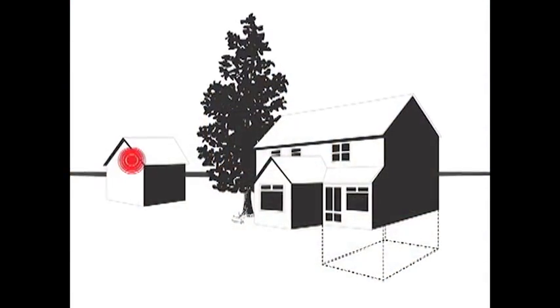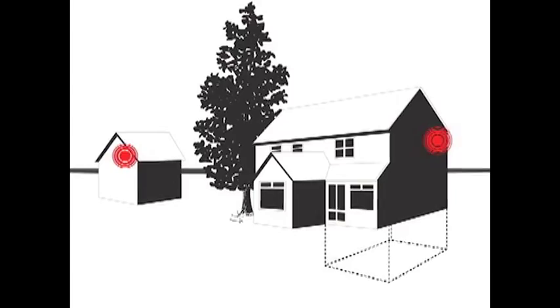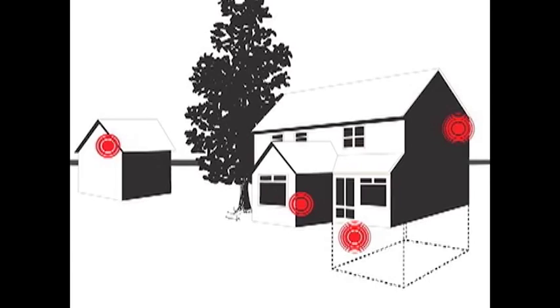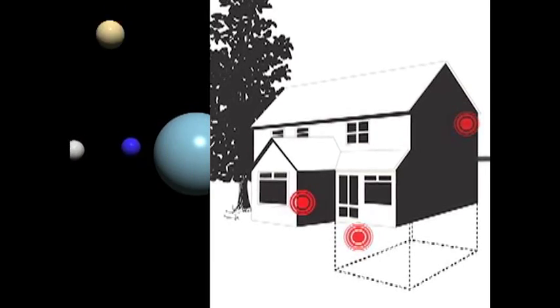With up to three wireless remote sensors, each with a range of up to 164 feet, as well as the unit's built-in sensor, your WeatherTime Slimline Weather Station supplies information from up to four specific locations.